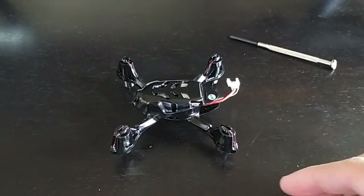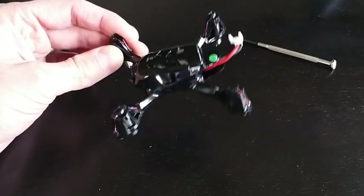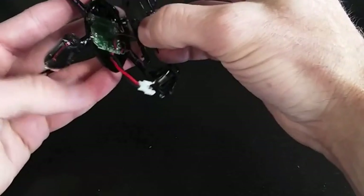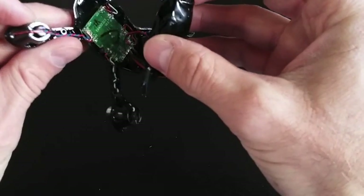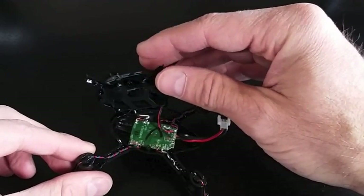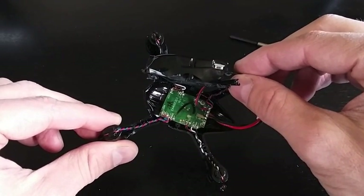So now you can see where we've removed or disjointed the arms. Next up is just going to be to separate the casing. Here we have the inside. The top board here is actually the receiver board, and that's also where your LEDs and your motors connect as well as the battery.